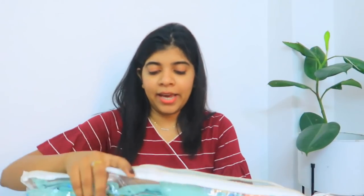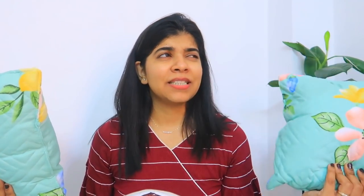Coming to the next piece — it comes in this kind of packing and it also has two cushion covers. It's in a quilted style, which I really like. It has a lot of filling. There is quite a smell to it, probably because of the rainy season. But look at the cushion covers — look at how beautiful they are. It's very subtle.